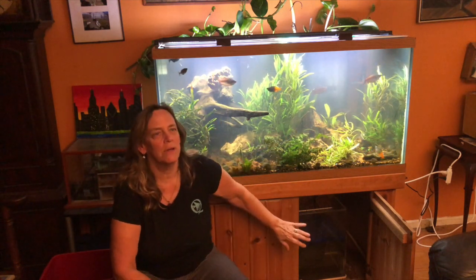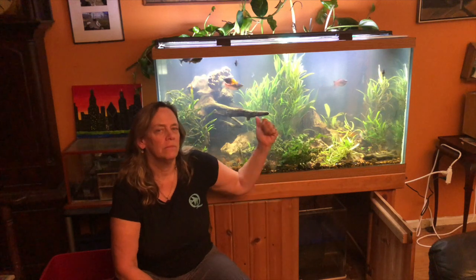So what I'm gonna try to do is clean out the bottom, do maybe a 10-20% water change, and moving forward know that this has to be cleaned out first. And then move forward.